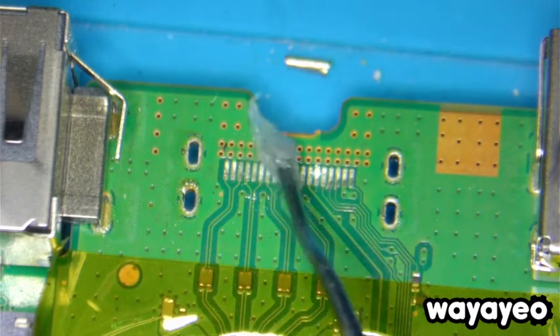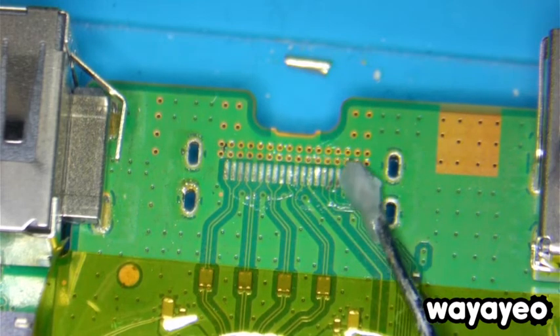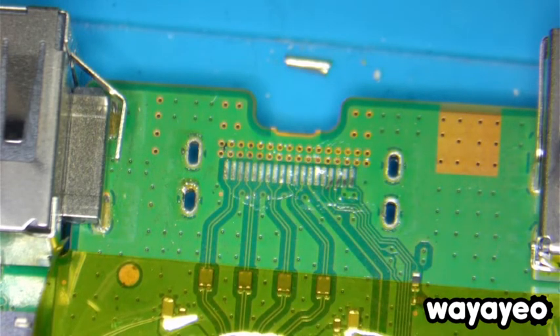I'm just going to apply a little bit of flux here, and then I'm going to add a little bit of solder to those pins.